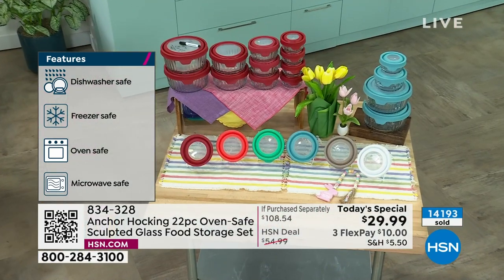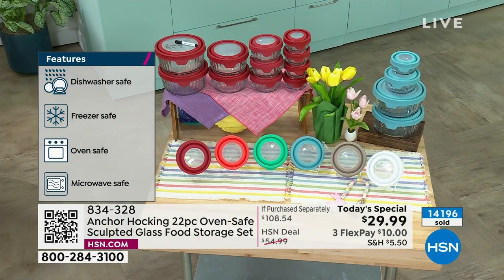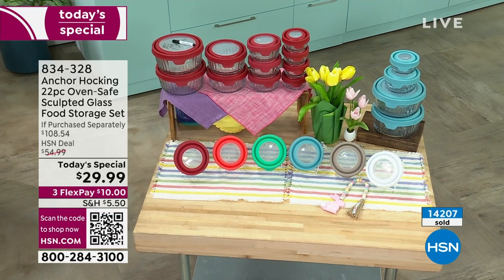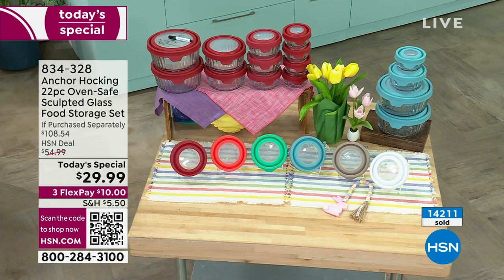We do have some other options if you really want the gray — different item options available. Item number 834-328 for the main set. We're going to start with the eight-piece set — it's a prep and store measuring cup set. The difference with this is that these are actually marked with measurements, so it's perfect for baking and precision.